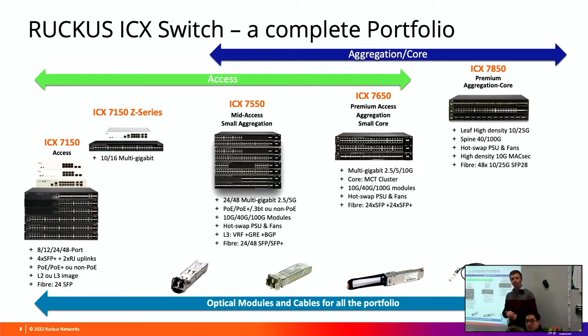Which one is the modular different back? That's the 7450, which I don't have on the slide - sorry.